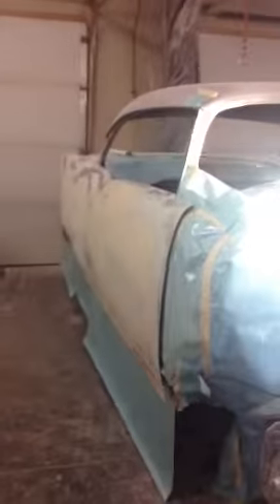Hey dad, just about to prime the passenger side of the car here, so we're getting closer. Going to throw some high build primer on this side, get it in primer, and then we can block it out and get it perfectly straight. Bodywork is done on this side and the taillight lenses are fitting really good.